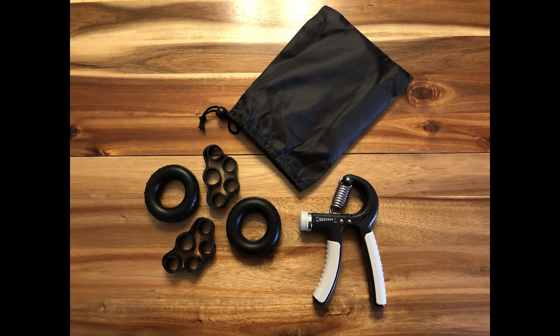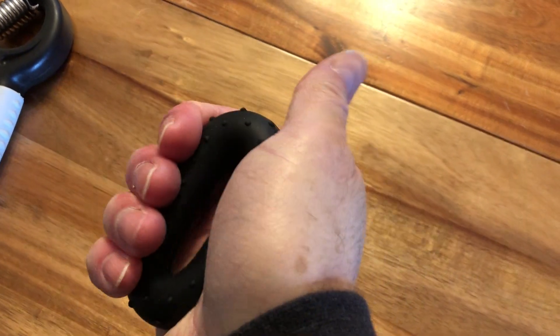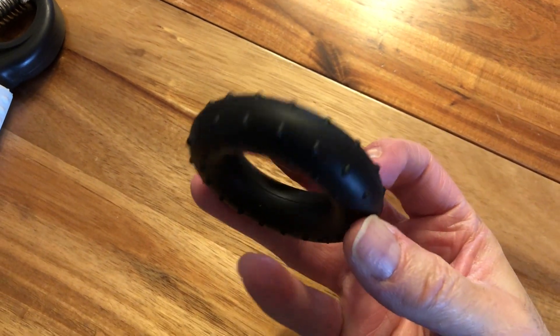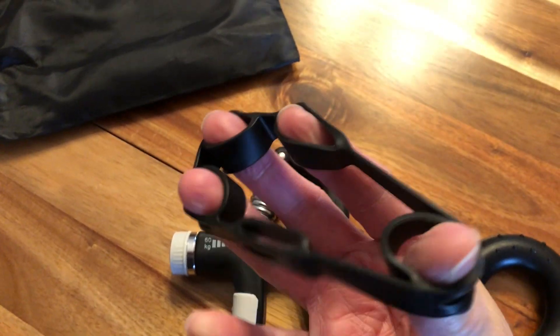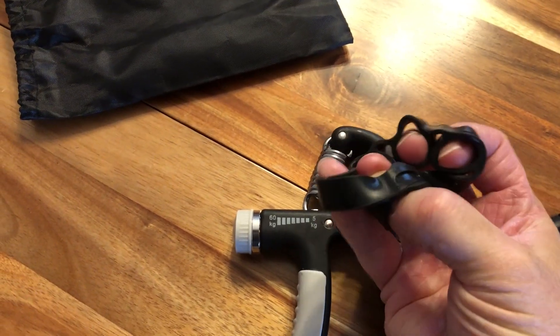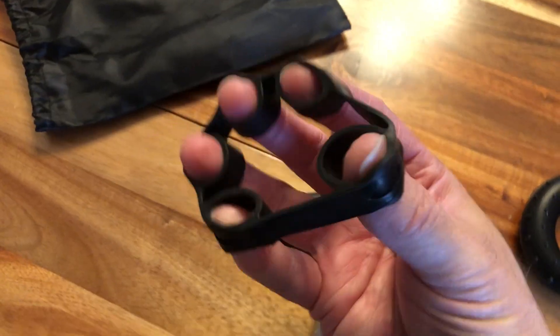You open up the bag and you have these two items — two donuts and two other things. With the donuts, they have little textured grippers on them. You give them a squeeze, and the grippers help to keep them from flying out of your hands if you have wet hands. And these other items are for the opposite direction, to get strength in your fingers. But since your little finger is a little finger, it's not quite the same length as the others, and it's tough keeping it in there. But if you keep at it, you'll get better at it.